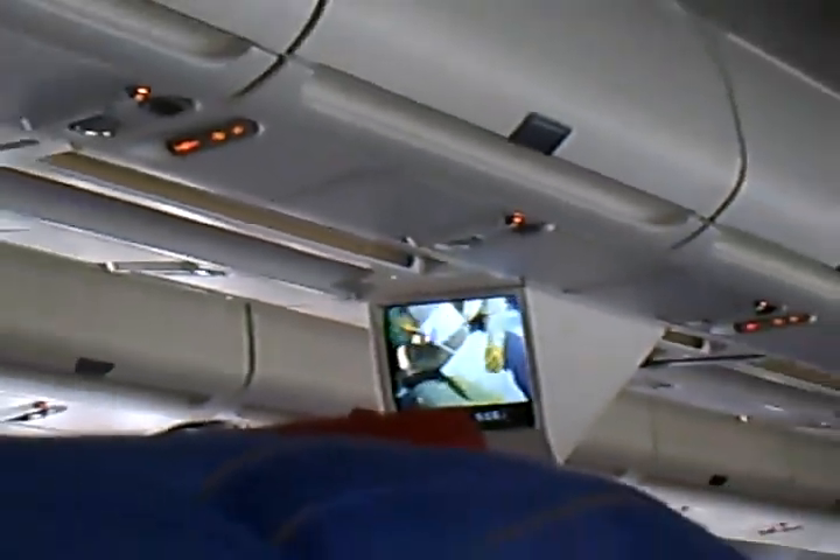Life vests may be found under your seats. In the unlikely event of a water landing, remove sharp objects from your body. Get your life vest, open the vest, and slip it over your head. Bring the tape around your waist and push the end into the buckle.